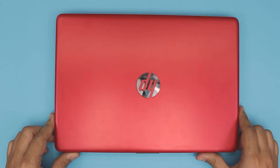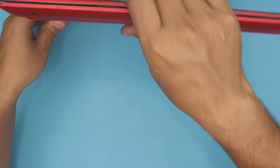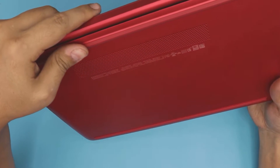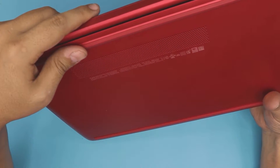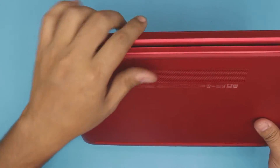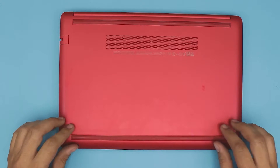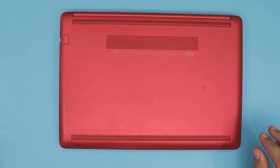In this video today I'm going to show you guys how to replace your battery for your HP laptop. This particular one is an HP model 14-CM0005. I'm going to show you how to open it up and how to replace or remove your battery.